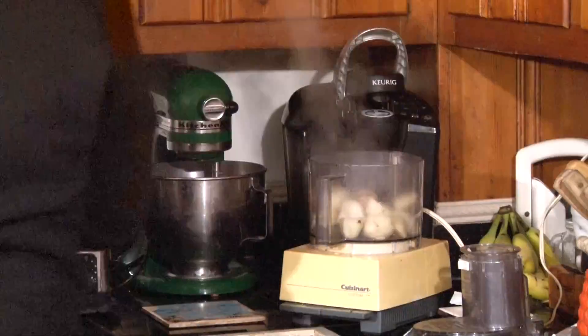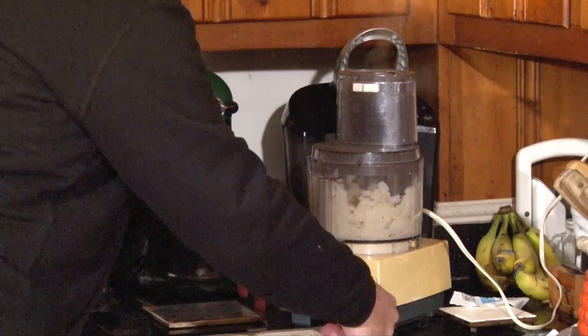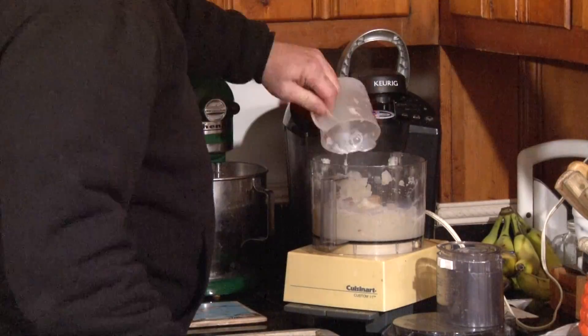In a 10-inch skillet, brown the meat with bacon and the onion. Add the rest of the ingredients and bring to a boil. Peel and boil the potatoes for 15 minutes. In a food processor, mix the butter and milk with the potatoes.